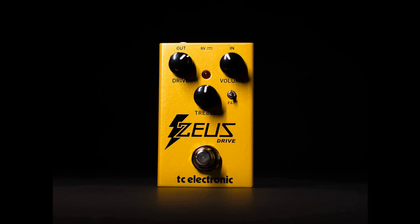The Zeus does play with the formula a little, adding the fat toggle switch. When engaged, this adds extra bass and tightens the low-end response — a sound TC Electronic says is perfect for gut-wrenching, chugging riffery.